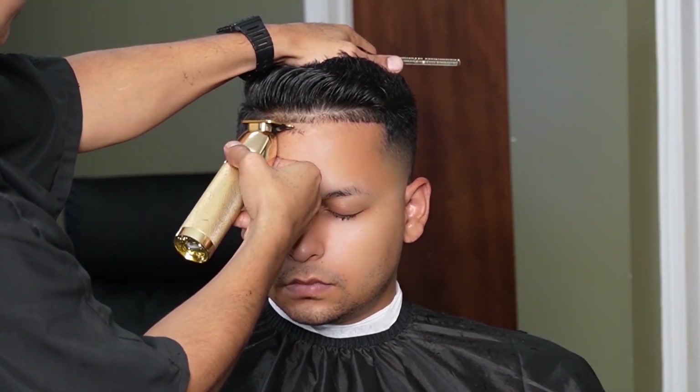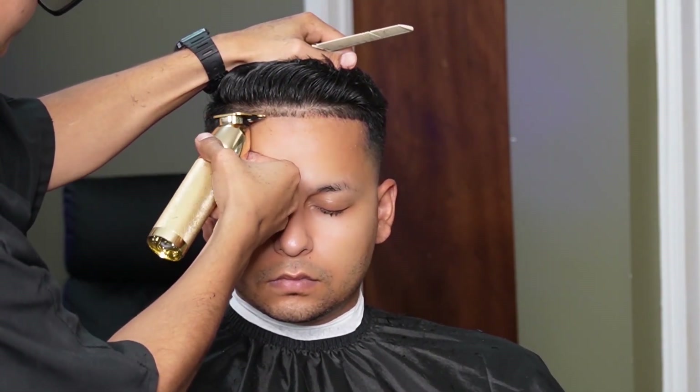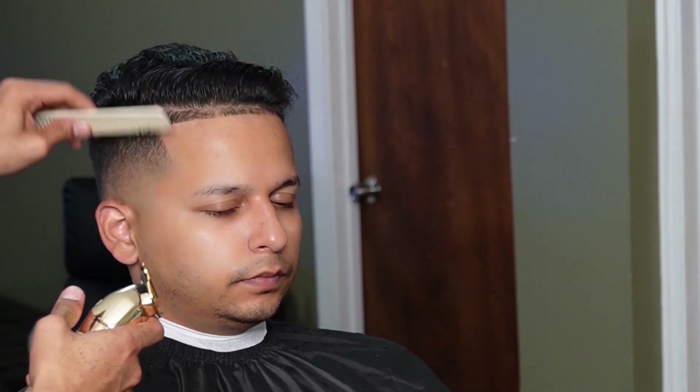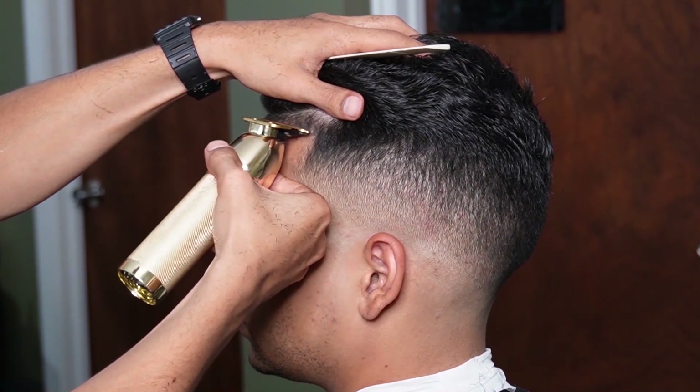Moving on to the hairline, we're going to start off in the middle and work our way to the sides. We're making sure and being very careful not to push him back in his corners.